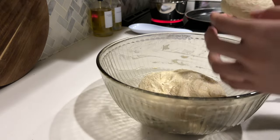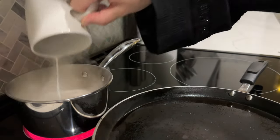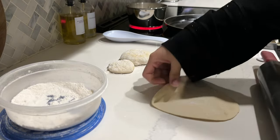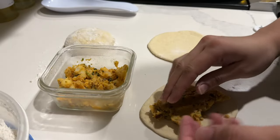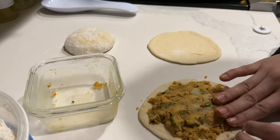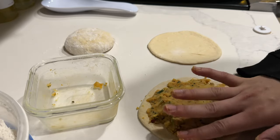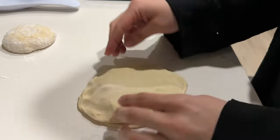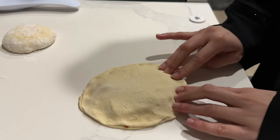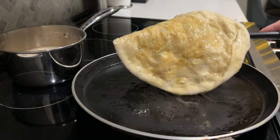As you know, the time for suhoor is getting earlier and earlier. We usually wake up and pray Tahajud, do some zikr and duas, and then I prepare suhoor. I make different things depending on my mood - sometimes alu parathas or a simple paratha with yogurt. My husband prefers some type of curry, so I'll make chicken curry or keema depending on what he's in the mood for.